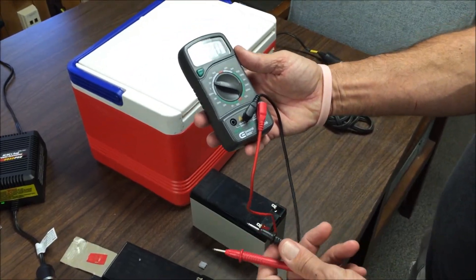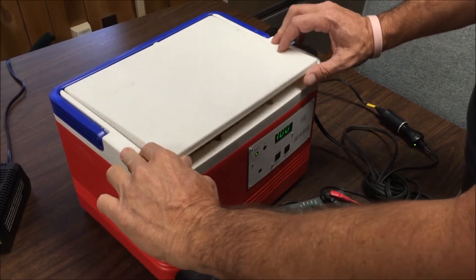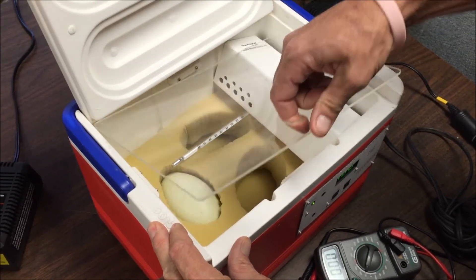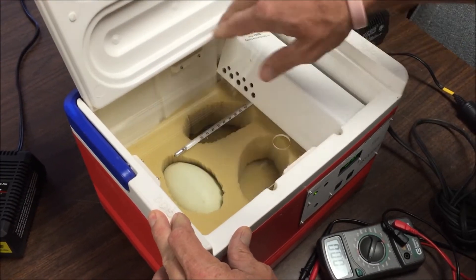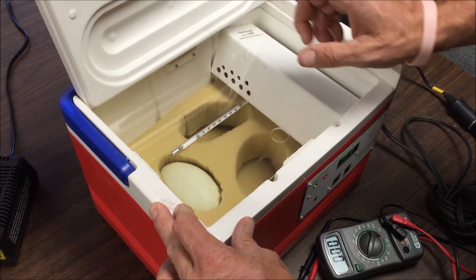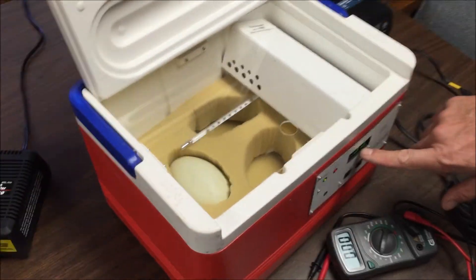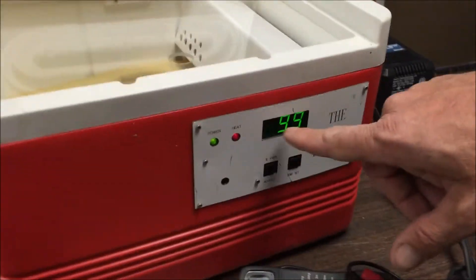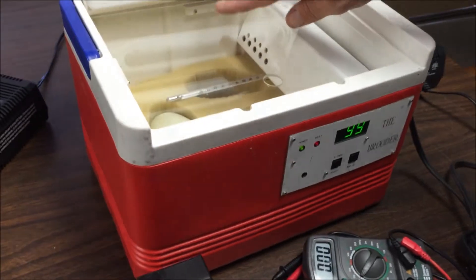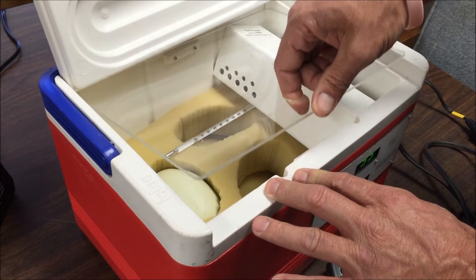The incubator is just an old cooler with a plexiglass window installed so you can look at the eggs without ruining the heat inside. That way you can check the eggs without opening it. If you're thinking about bringing a mercury thermometer, you probably won't need one — the digital readout is generally accurate. At 99 degrees, it's been measuring 99.5 inside for the last week, so it's pretty stable.